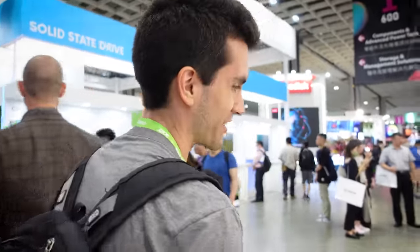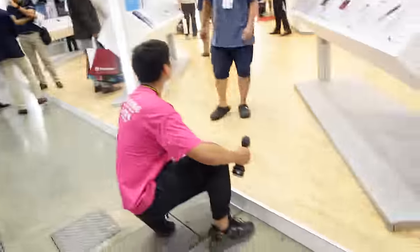So this is the show floor and it's super busy, super loud. We'll try to get as many good shots as we can — if the audio is trash, I'm sorry, we're working with what we've got here. That dude is literally drilling the floor.